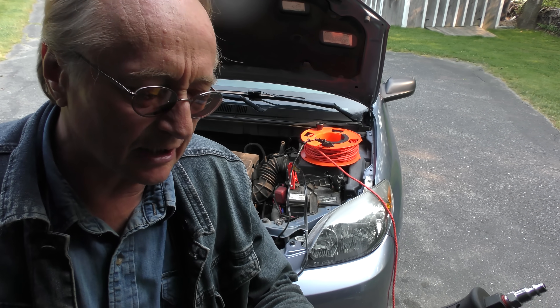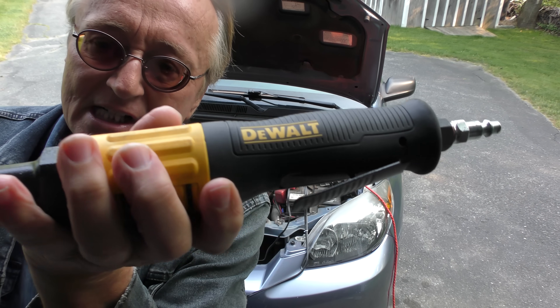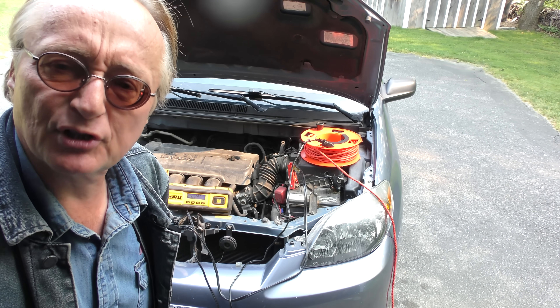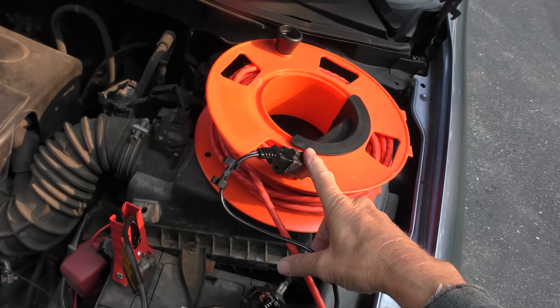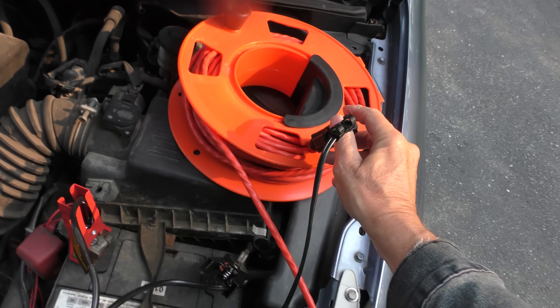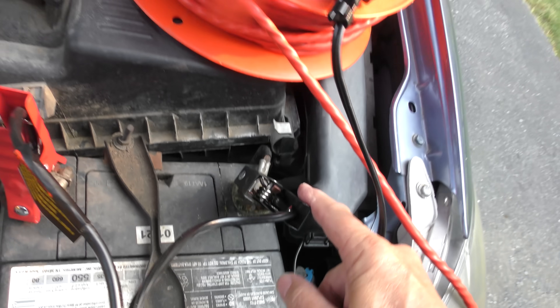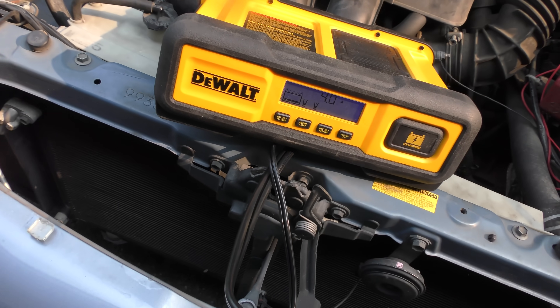I've been very happy with this DeWalt charger. I've got a lot of DeWalt tools — air tools, electric tools — they generally make pretty good stuff. And this, as you can see, is pretty much foolproof: plug it into 120 volts, put red on positive and black on negative, push the buttons and it does its thing.